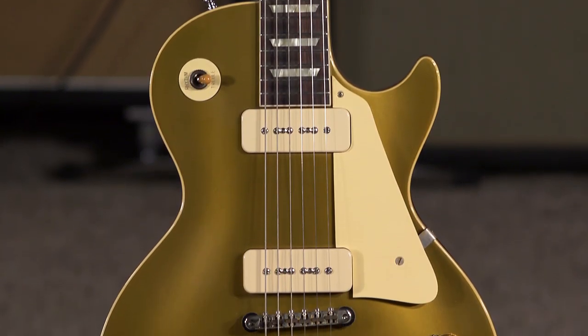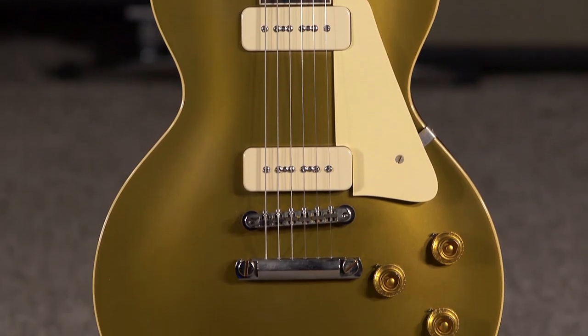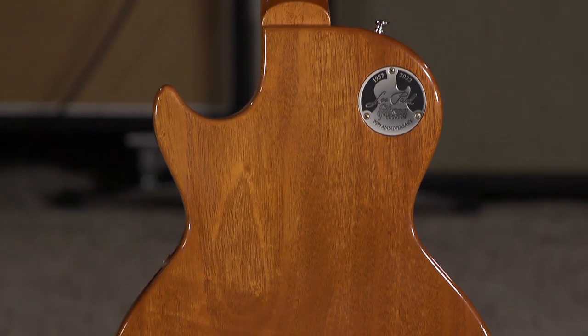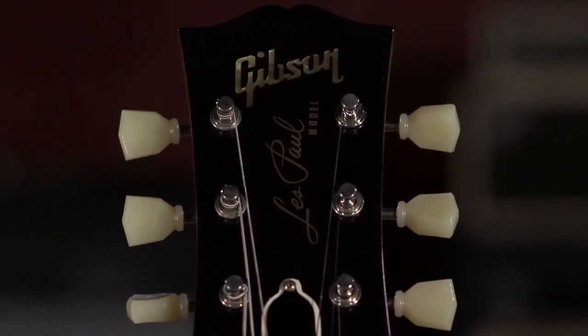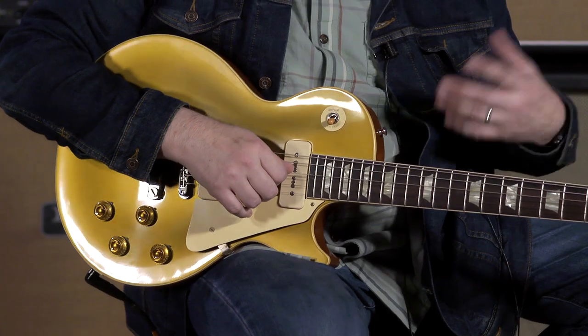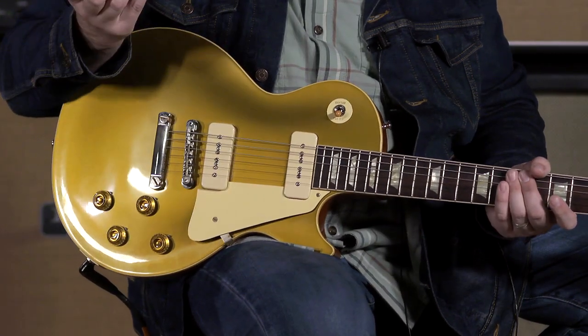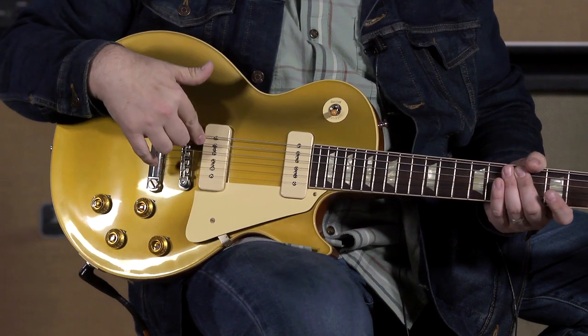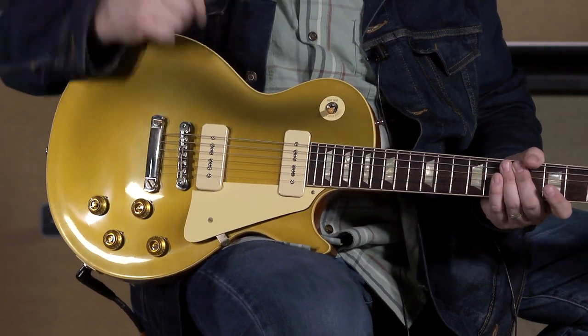And today I'm going to talk about this fantastic '56 Custom Shop Double Gold VOS Nitro Vintage Patina Les Paul, which is a mouthful. It's a gold top, a custom shop recreation of a '56 with the custom shop P90s, or the soap bars.